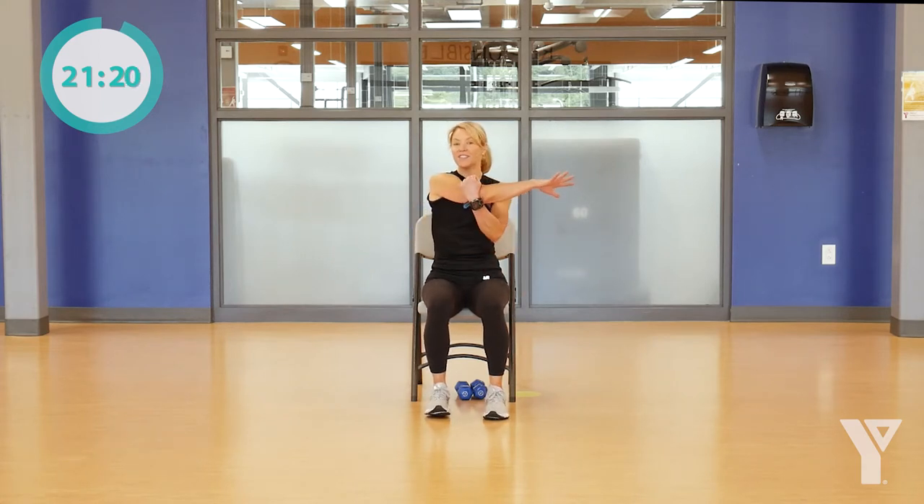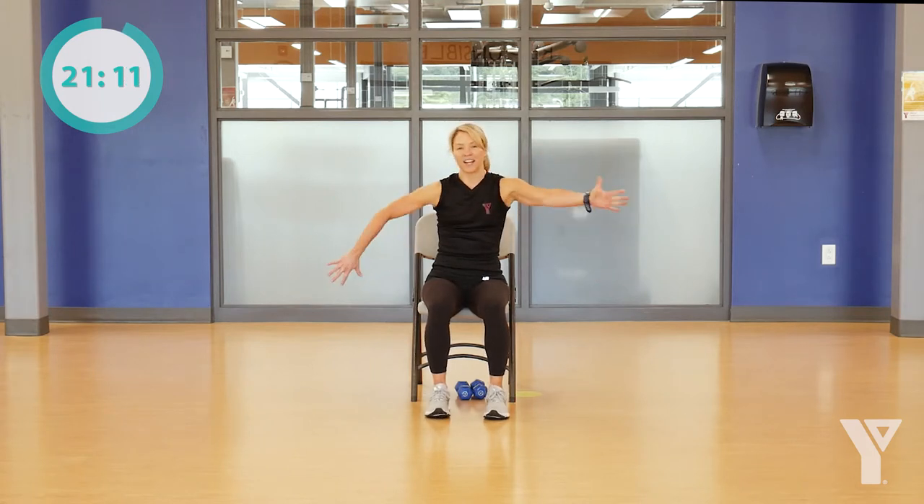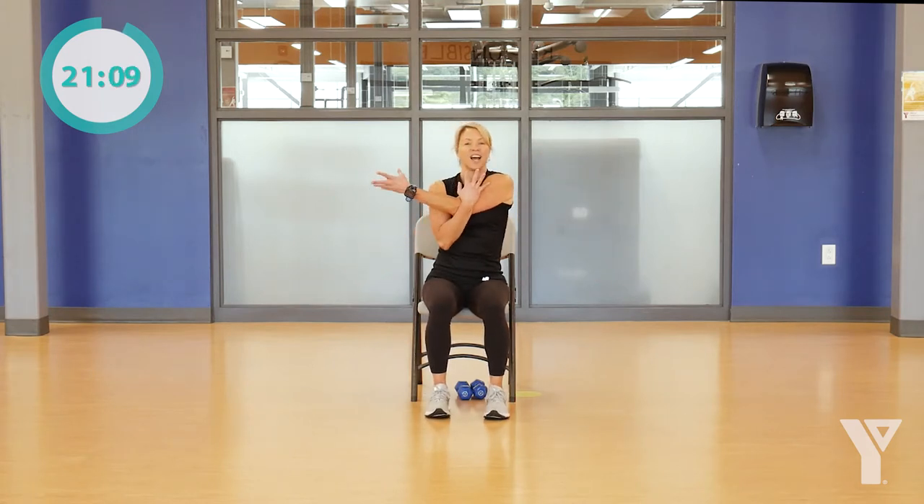Now let's take the arm across the chest. Maybe wiggle your fingers and rotate your wrists, getting them ready for the gripping of the dumbbells. We'll do that same thing on the other side — just hug in that arm, give a little wiggle, a little rotation.